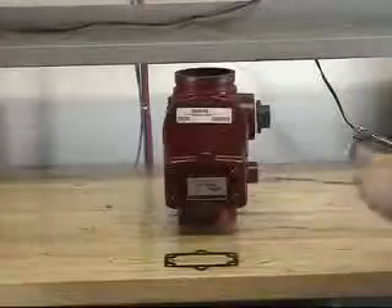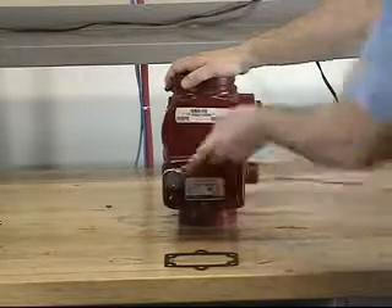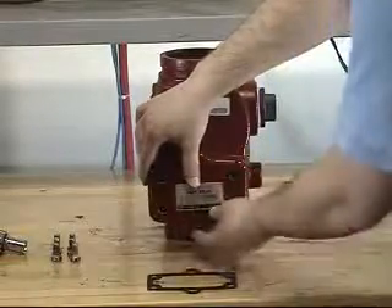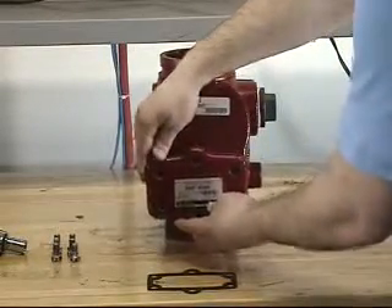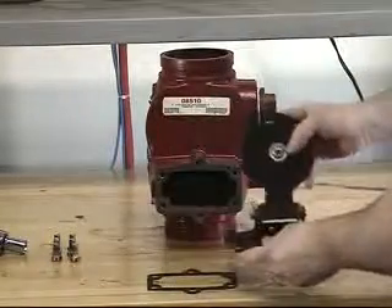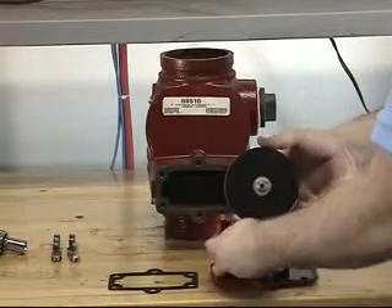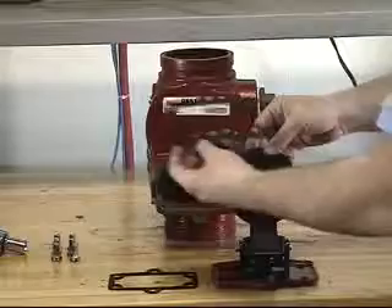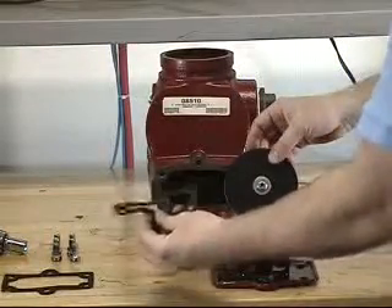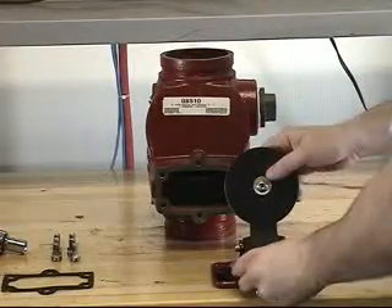To replace the cover gasket, start by removing the cover screws from the cover. With each of the screws now removed, the cover assembly and clapper assembly can now be removed from the valve. To remove the cover gasket, slide it over the clapper assembly. Install the new cover gasket by sliding it over the clapper assembly onto the cover.